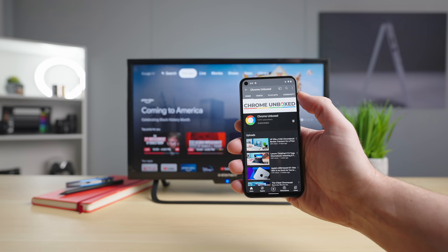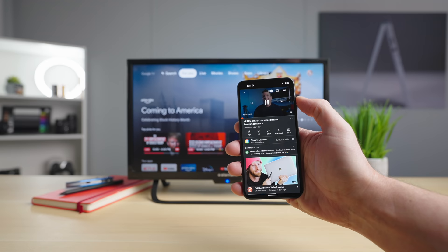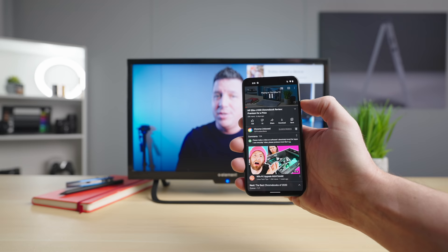To get this started, I'm going to show you the main way you're probably going to use this when you're sitting on a couch. You click into a video, start watching it on your phone, and realize you'd rather watch this on the big screen. So you click the cast button, choose the Chromecast, and it starts playing on the big screen.